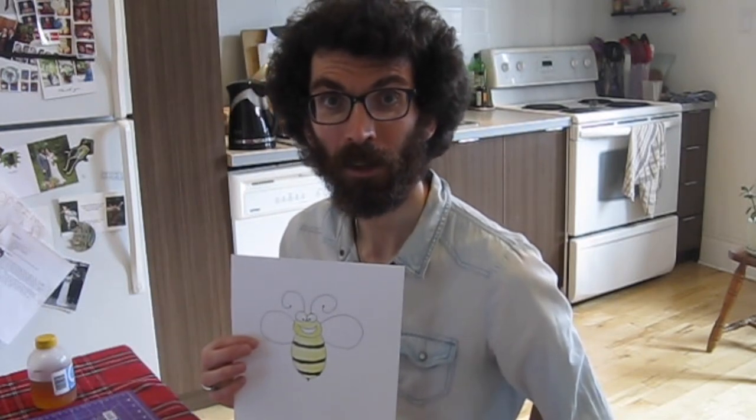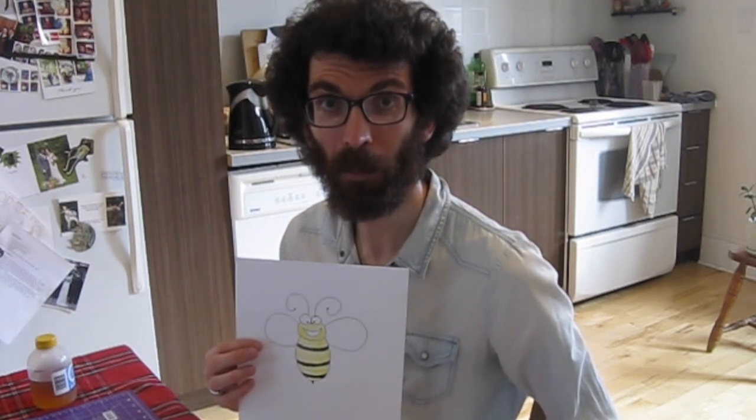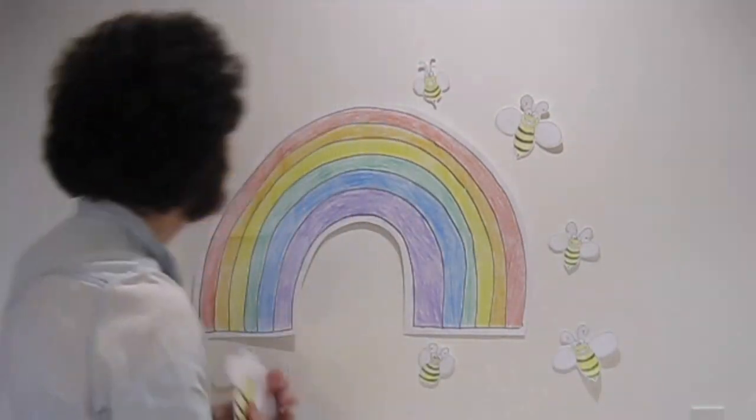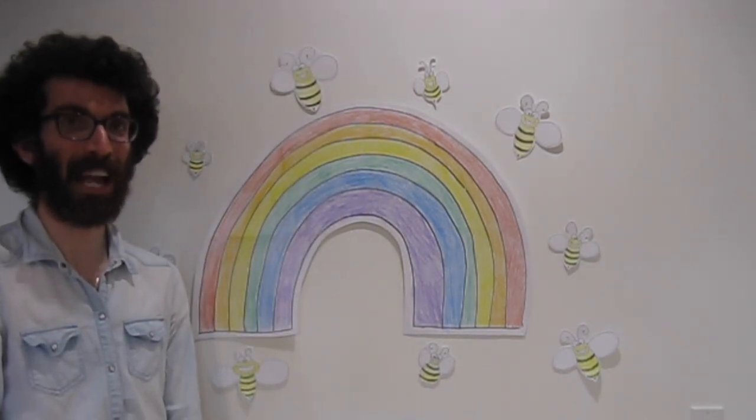Now that we're done drawing, we can add color to it. I went ahead and colored my own — I used yellow colored pencils, but you could also use crayons, markers, or paint. Anything you have at home will work. I think we're ready to add this to the wall — let's go! I cut out my bee using scissors, so you'd better ask your parent or guardian to help you with that part. Now let's add George to the wall. There he is with all his happy little friends.